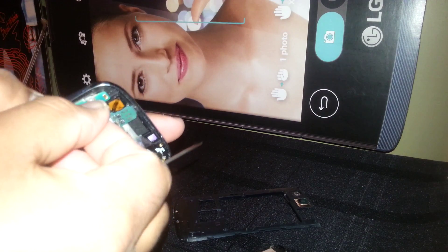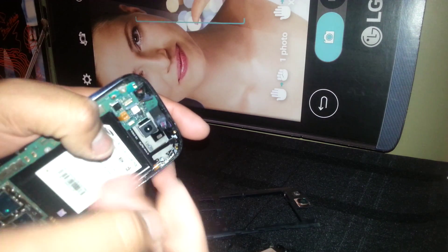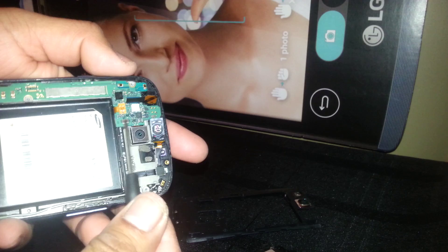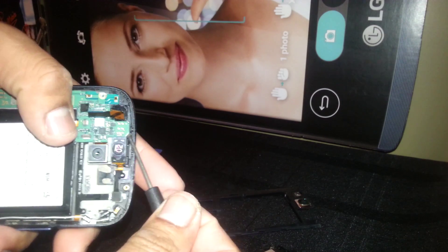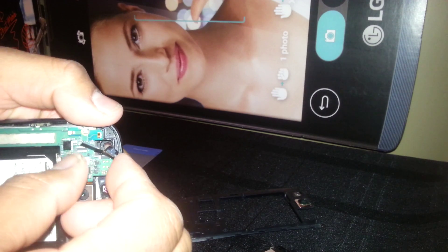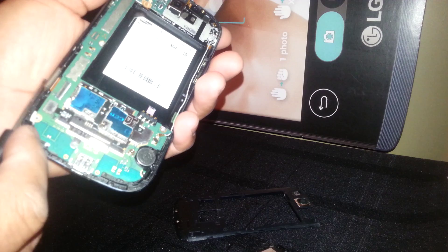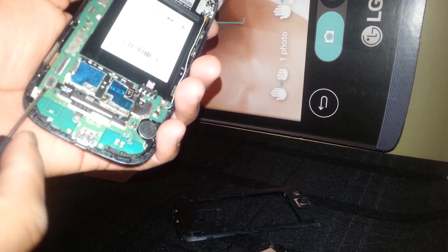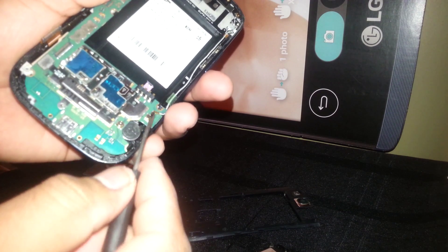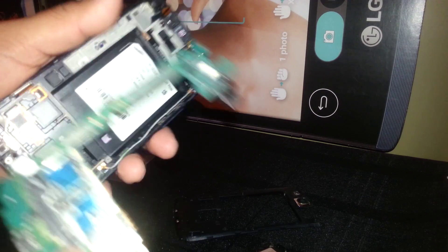I can remove this flex cable and remove the front face camera. If this one stops working, you can easily remove it and replace it with a different one. I won't pull it because there is another cable under it. So we want to disconnect this flex cable here and see what we're going to find. This flex cable may be from the touch screen digitizer or the LCD.